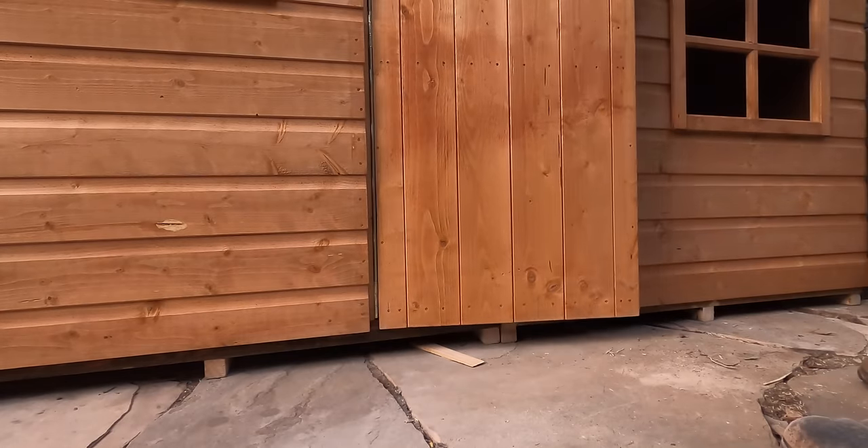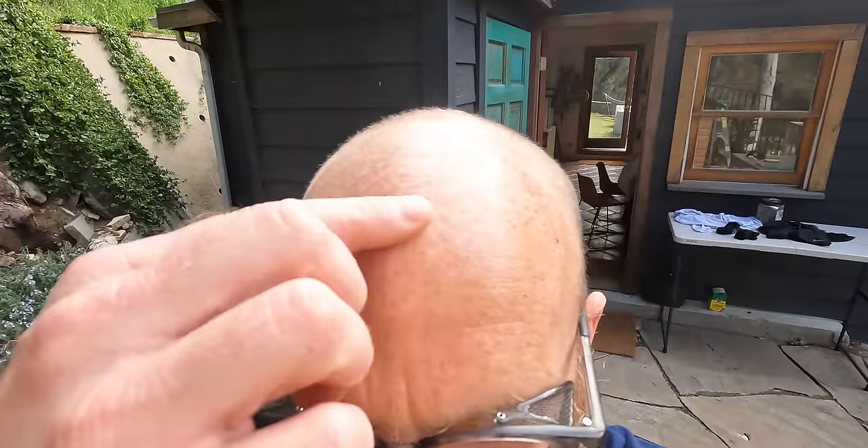Still doesn't shut. I smashed my head on the rafter.